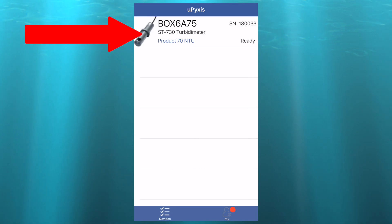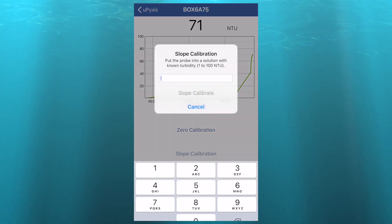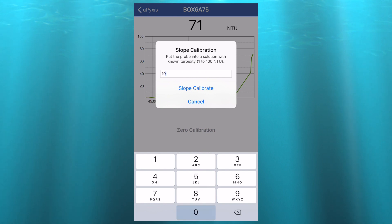Then, on the uPixis app, select the ST730 and then select Slope Calibration. Enter in 100 and select Slope Calibrate.